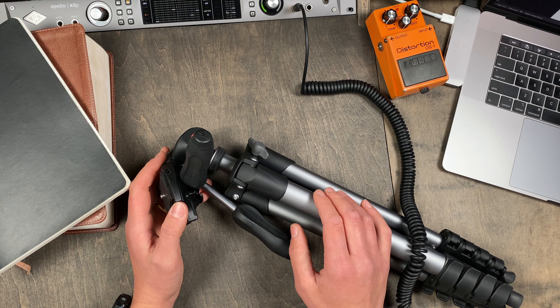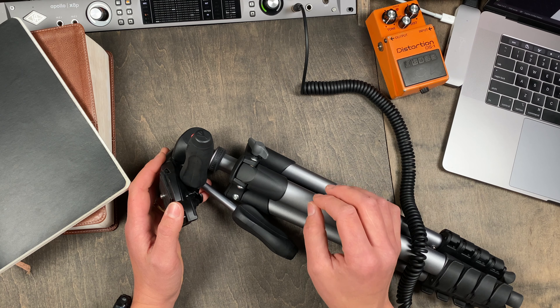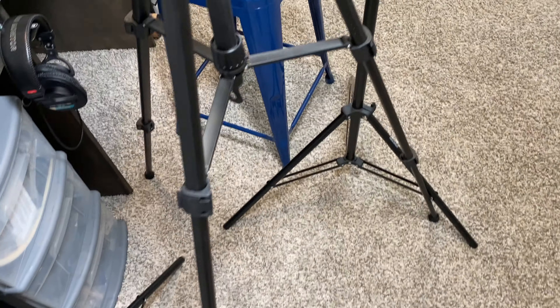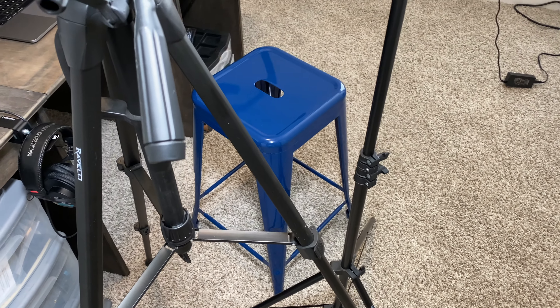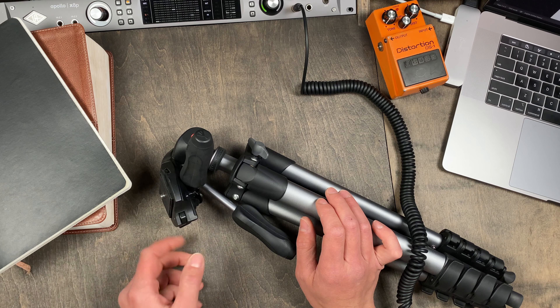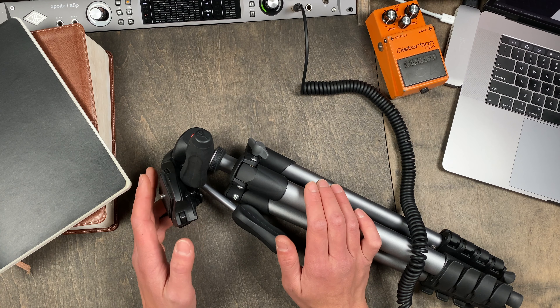One of the biggest distractors is the cluttered floor space. I literally have to navigate the nasty Nick obstacle course just to get from the door to this seat — climbing over tripods, camera and lighting gear, a guitar case or two — and it's like three feet away. Something has to change, so let's get designing.